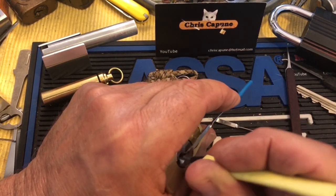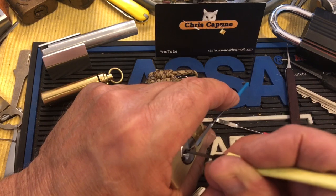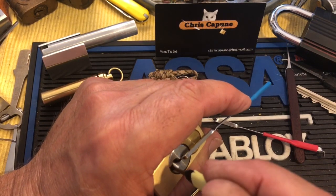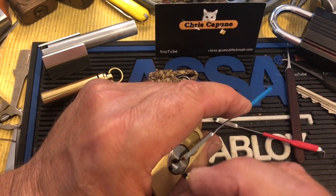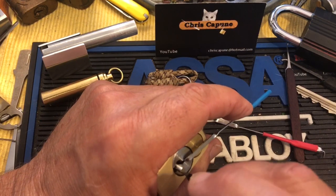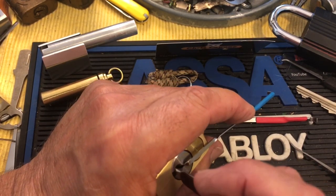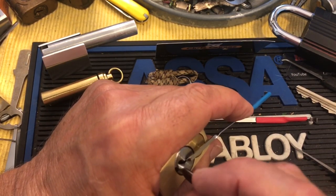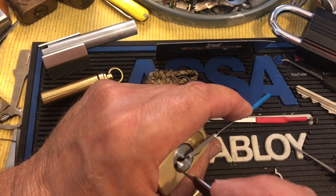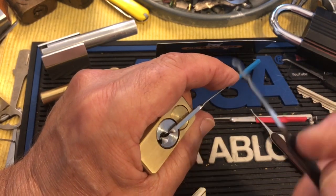Oh, do I suck today? Well, let's see where that guy is. I can't quite feel them — the core might be... I have too much pressure on it to set it. Or it's set. So, go in. It feels like it's out of the way, so maybe we'll rake it.